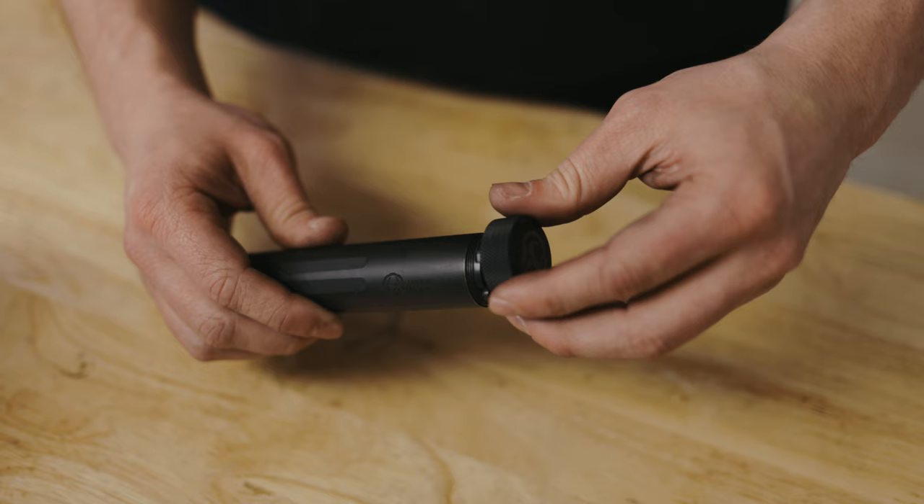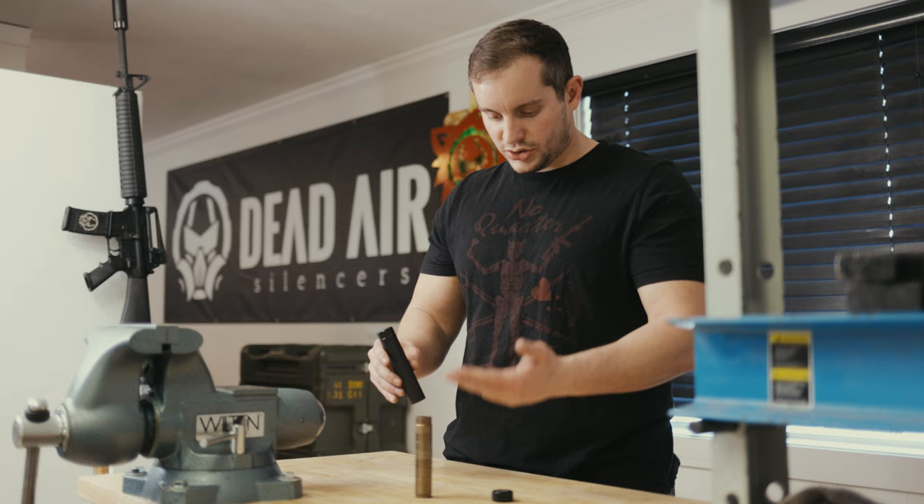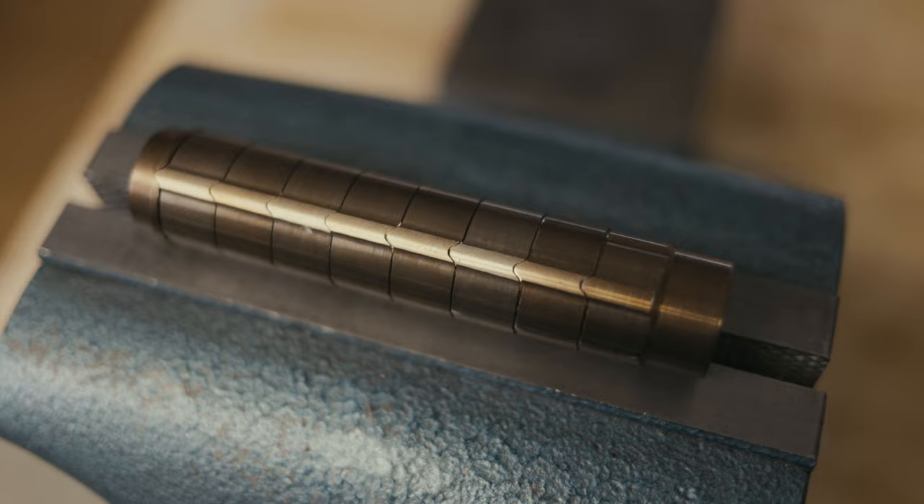You're simply going to take the silencer, put it into the corresponding slots on the tool, and remove the front cap. Once the front cap is removed, you can simply turn it over, smack it down onto the table, and your entire stack of baffles will come out. You can then remove the rear cap or back cap.